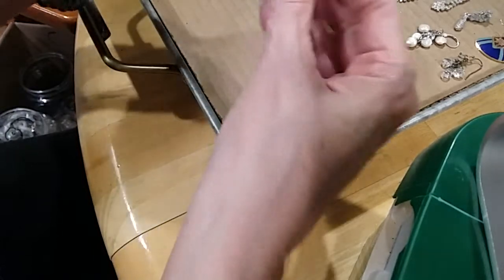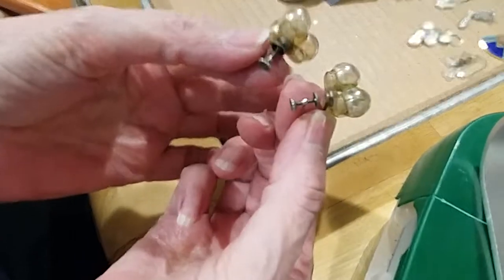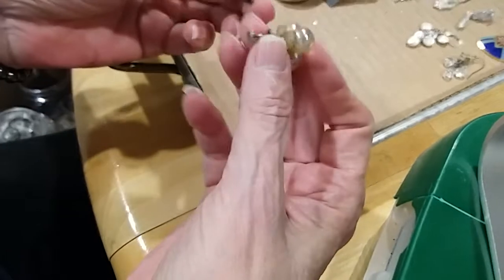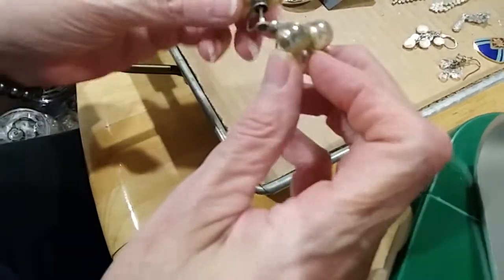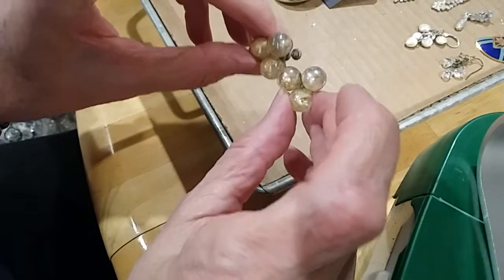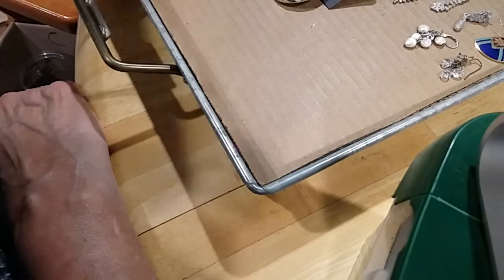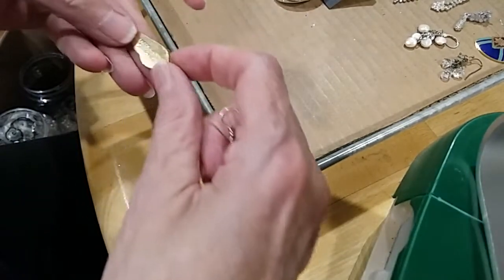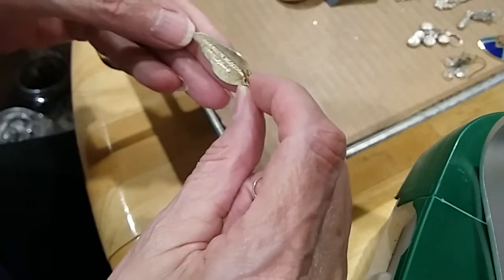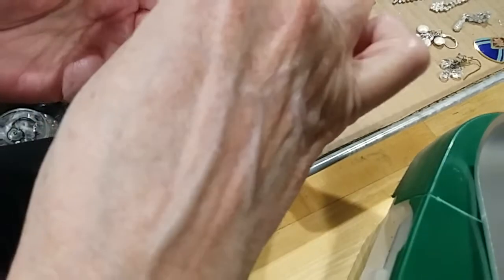Then we have this pair of earrings — I love these. They're old, they're screwbacks. They're like little bubbles — makes me think of blowing bubbles with my granddaughter. This pair right here is Laurel Birch signed earrings — yay!